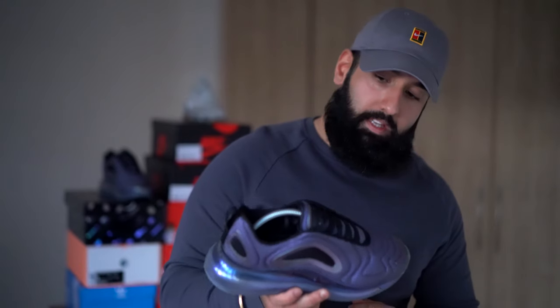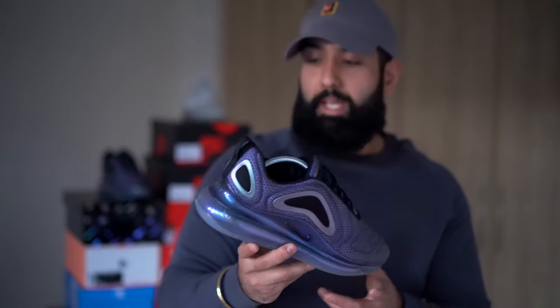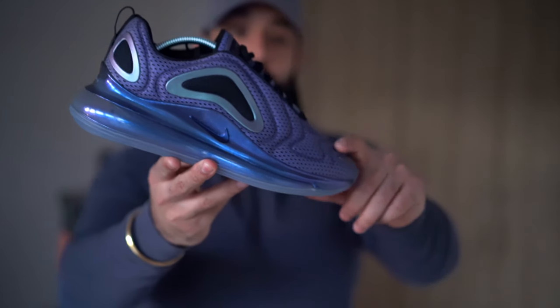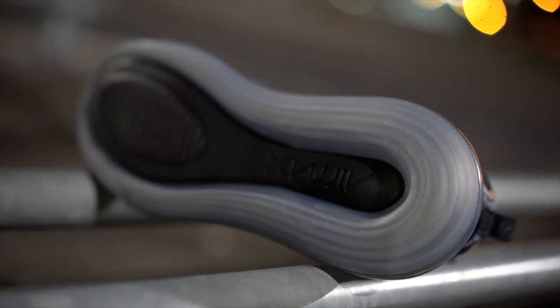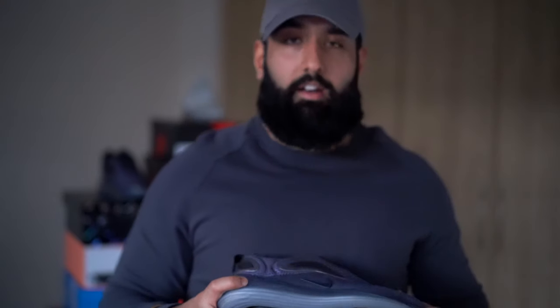Sizing wise, they fit true to size for me — I went with a size 8 and have no issues. But if you're between a size 8 and 8.5, I can see where the issue would lie — it would be a bit tighter because that bubble is so big it forces your foot to slope down towards the front, which causes tightness on the toe area. This material has no stretch or give at all — it's like a harder fabric underneath with a coated mesh overlay. If you are in between sizes, go for the bigger size to get a better fit.